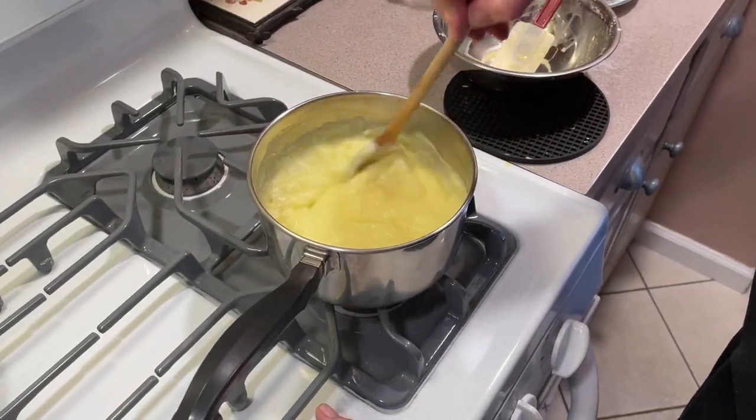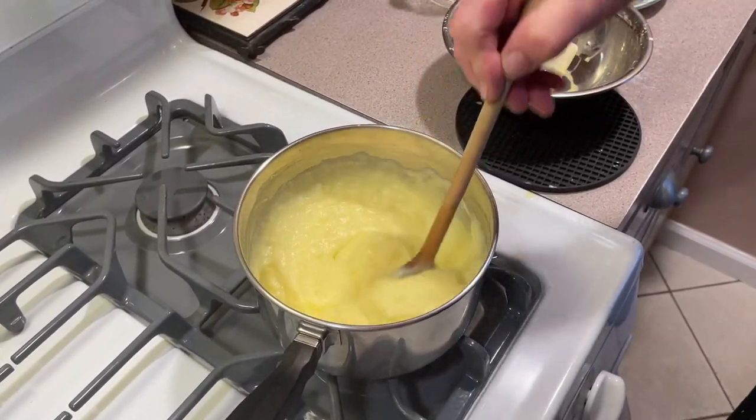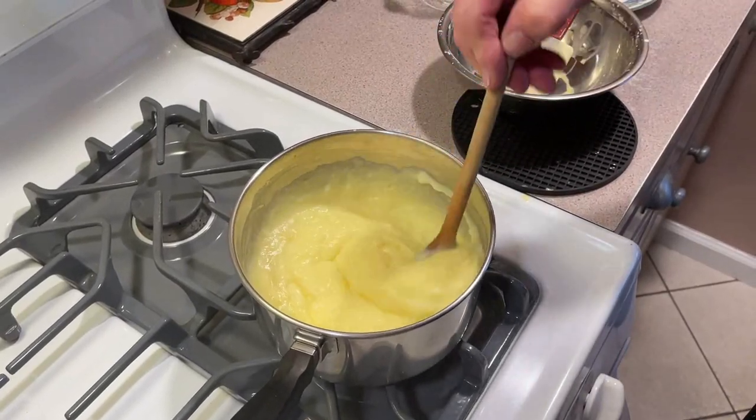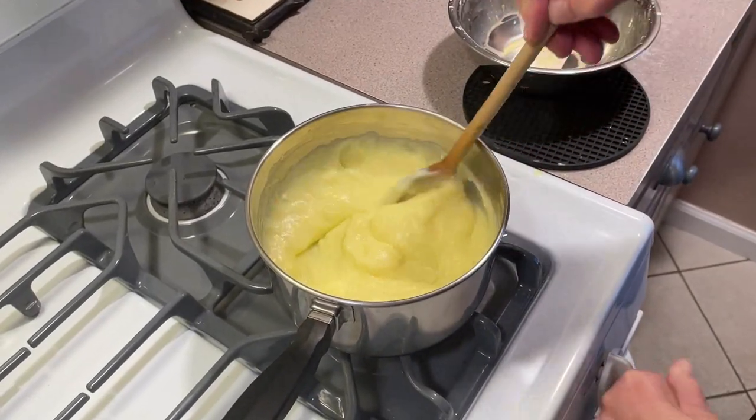As you can see, it's just starting to come up to a boil — that's great. Just give it a couple of seconds, keep stirring, and take it off the flame.